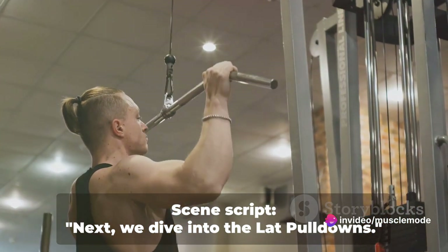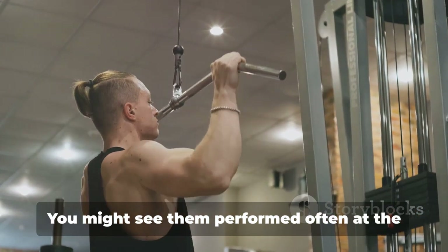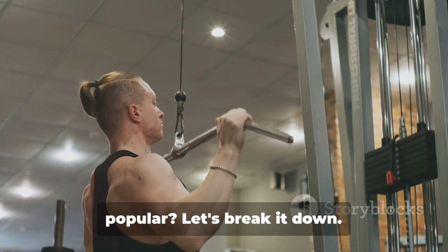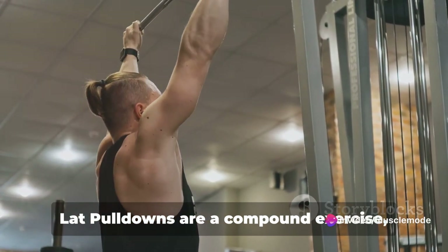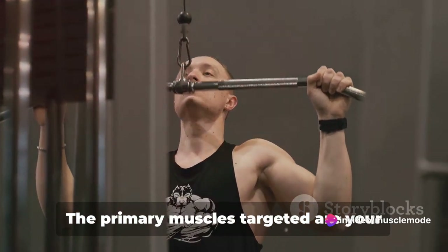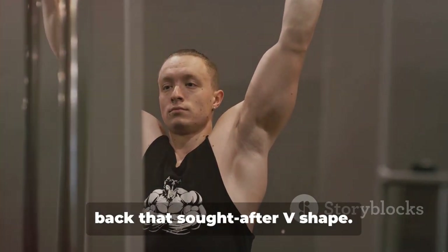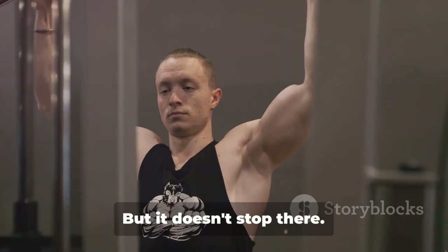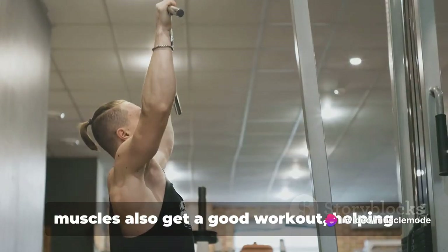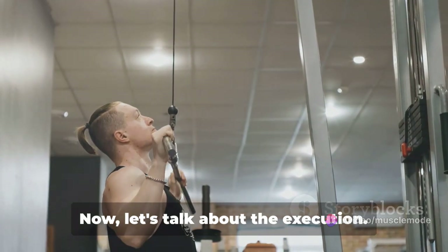Next, we dive into the lat pulldowns — a classic move in the world of back exercises. Lat pulldowns are a compound exercise, meaning they work multiple muscle groups at once. The primary muscles targeted are your latissimus dorsi, or lats, which give your back that sought-after V shape. But your biceps, rhomboids, and infraspinatus muscles also get a good workout, helping to improve both your back strength and posture.